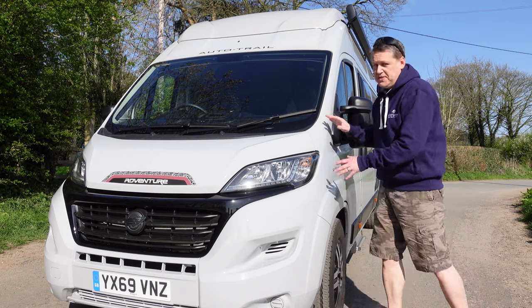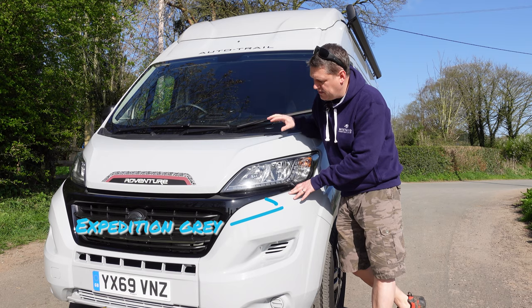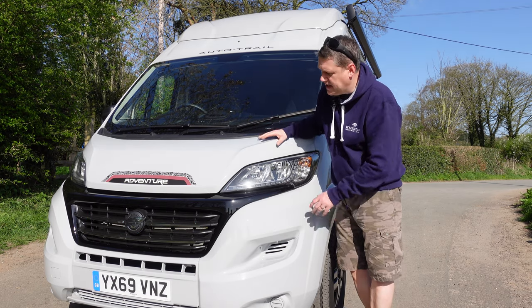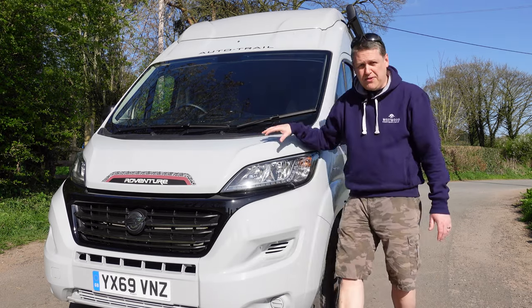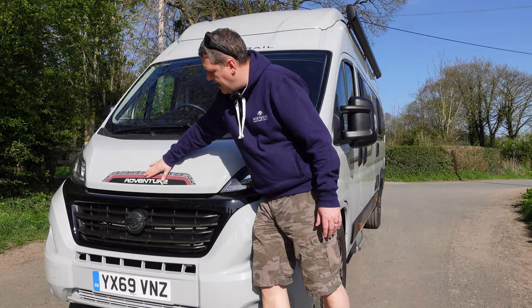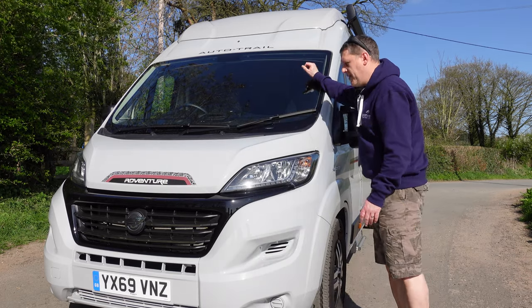The paint itself on this one is Expedition Grey. This is a colour we saw when we first saw the vehicle at a show and we absolutely loved it. There are I think six colours available on this - we'll put a link in the video so you can see them - but we didn't want white, so Expedition Grey was a real winner. You can see the nice decals on the front - the Adventure badge, the AutoTrail badge, and the AutoTrail mark up the top as well.